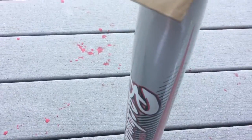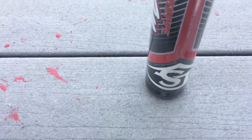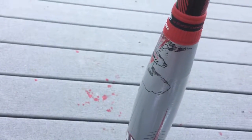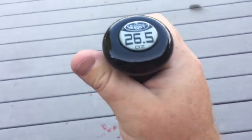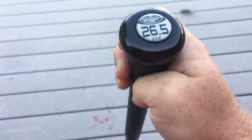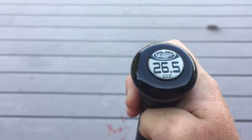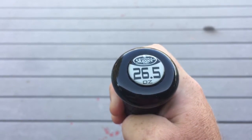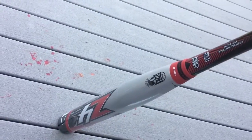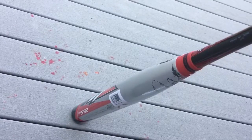We haven't seen this bat live yet, we've just seen pictures, so you get to see it with us. These bats are pretty fantastic. We think this is, at least by the pictures that we saw, from pure aesthetic value, the best looking bat. I love that 26.5 ounce — I don't know why I think that looks awesome, but you don't see three digits on the knob very often. This is obviously the 26.5, extra end loaded or power loaded Z4.